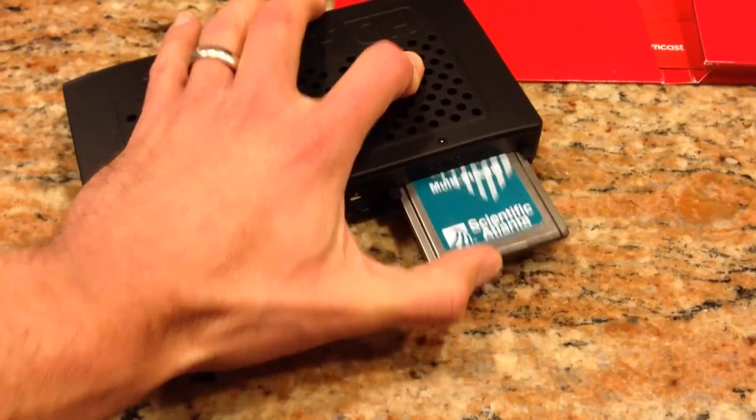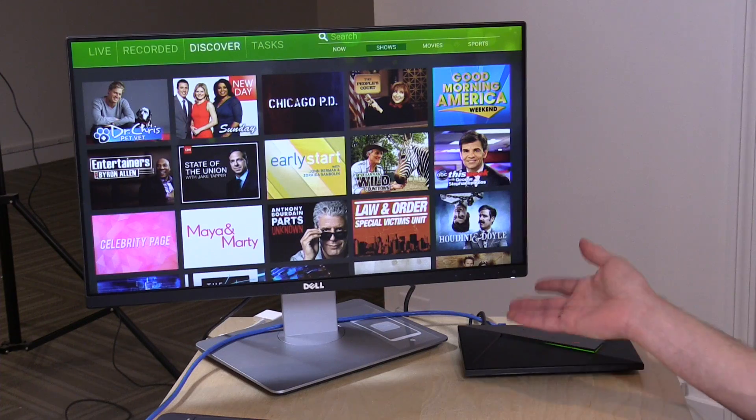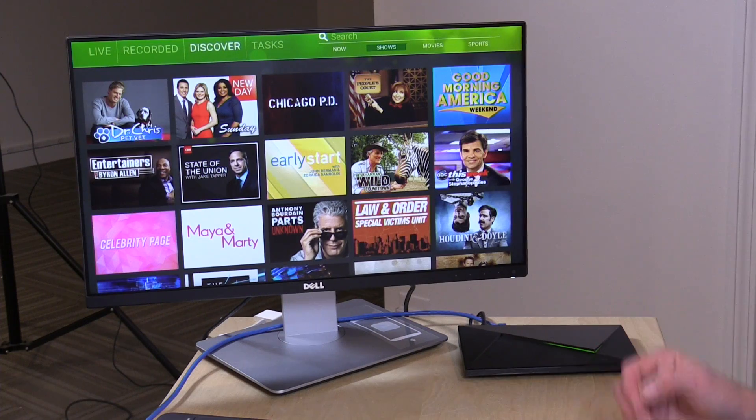If you're not familiar with an HD Home Run, it's a series of hardware devices that take live television either off your cable system with a cable card or through an over-the-air antenna and puts it out on your computer network. When it's on your network you can use devices like this to record stuff and play it back or just watch live television. I've been a big fan of these products for a long time because they allowed me to get all of my cable company equipment that I was paying a lot of money to rent out of the house.